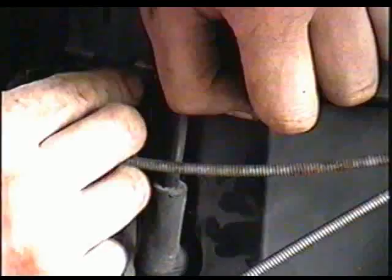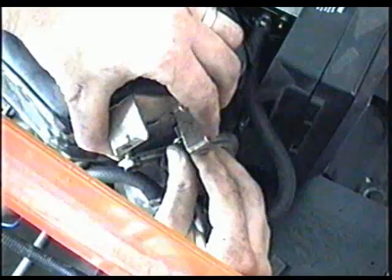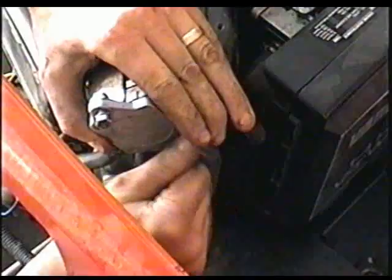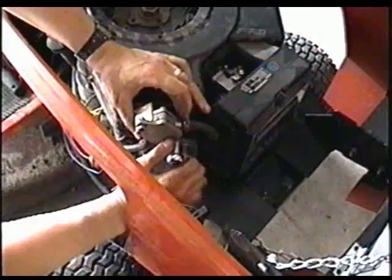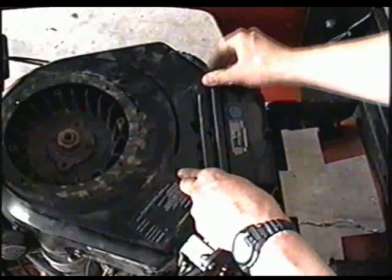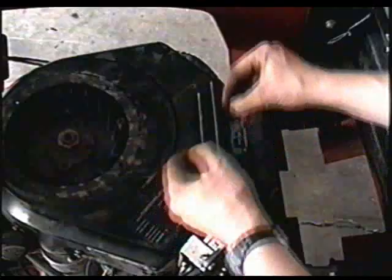There's a 13 millimeter bolt that goes up here. Now the fuel pump bracket goes like this, and you've got a second bolt that goes over here. Now make sure you secure your fuel pump back on. Now the little grille goes in like that, and you line up the two holes and put the two Phillips screws there. And last, the flywheel cover.